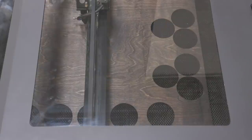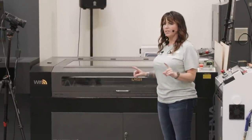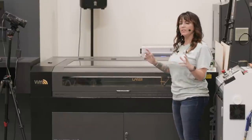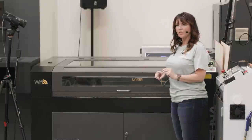You can frame your design — so let's say I'm not sure exactly where my piece is going to end up, particularly when I'm working on large-scale things or things that are not symmetrical. By framing it, it tells me where on my material it's going to cut.